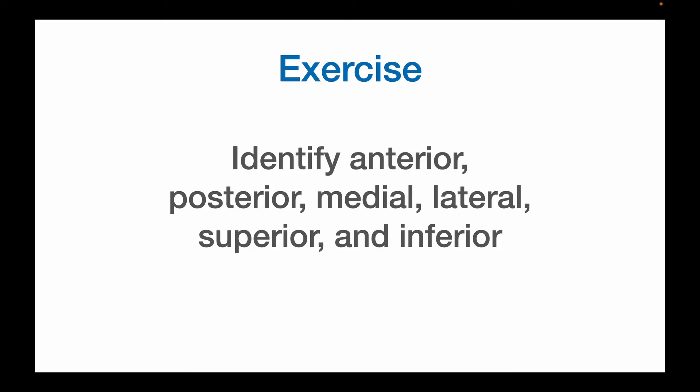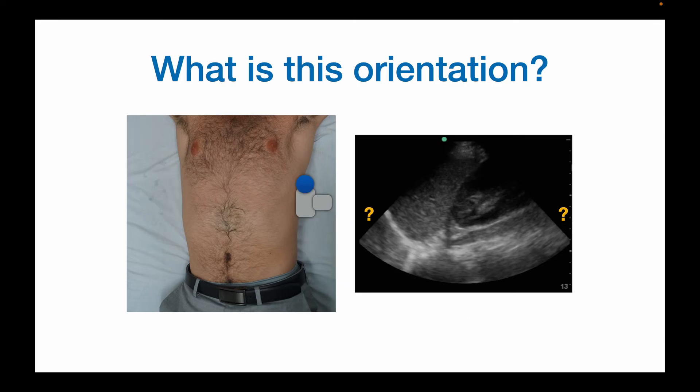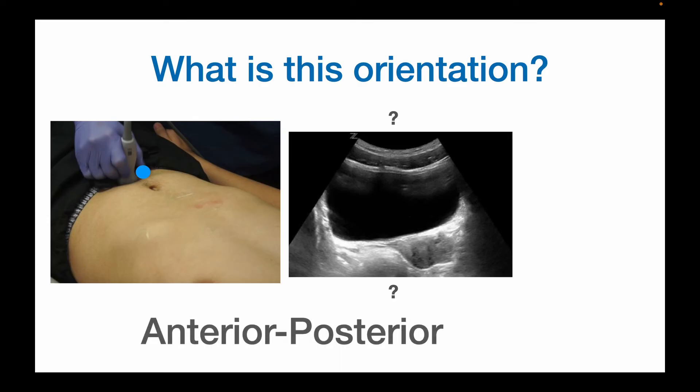Alright, let's do some practice. What is this orientation — what is this side and what is that side? It's lateral and medial because the probe is pointed from the lateral to medial position, so this is lateral on top and this is medial. What about this one? This is actually superior and inferior because the indicator is pointed towards the patient's head — so that means this is superior or cephalad, and this is inferior or caudal. What about this orientation? If you guessed anterior-posterior, you are correct, because this is pointed from anterior to posterior. So this is anterior, this is posterior. The indicator dot is towards the patient's right, so this is towards the patient's right and this is the patient's left.